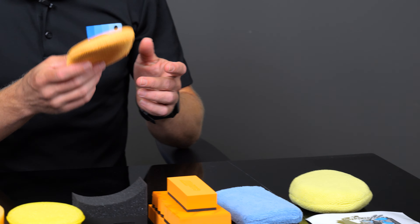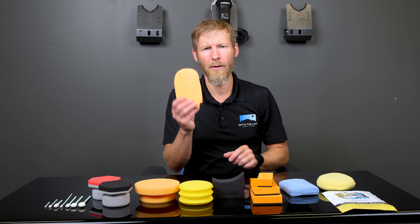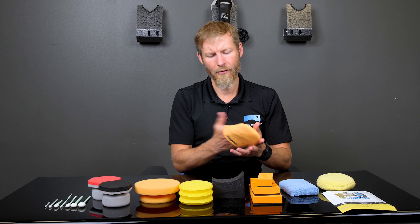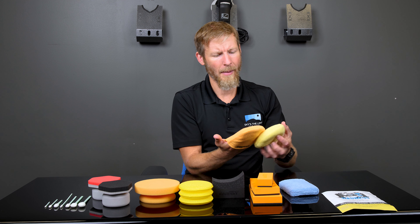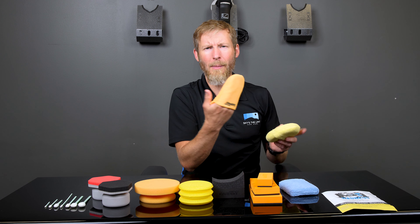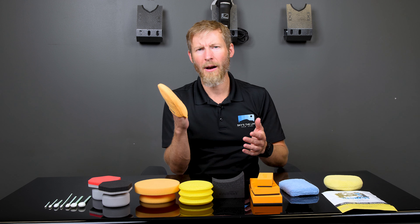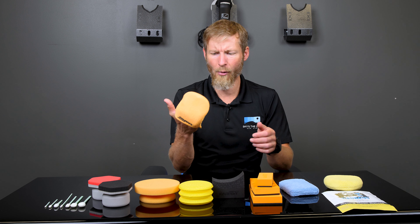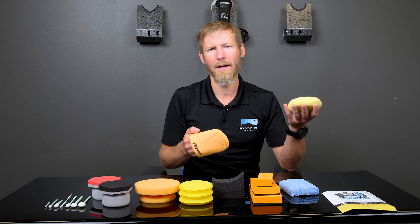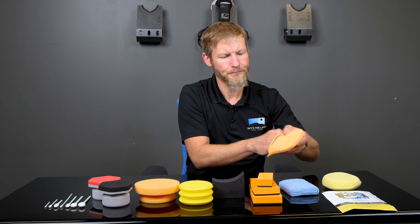The next applicator is the CarPro Microfiber Applicator. This one is probably a little lesser known than CarPro's foam applicator, which comes with all the C-Quartz kits. CarPro offers this one in a 5-pack. It's about the same thickness as the Microfiber Madness, maybe not quite as wide — about 4.5 inches — but it's about an inch longer, so overall about the same surface area. A lot of guys love this for applying C-Quartz; it's a little more flexible, so they can get into areas more easily.